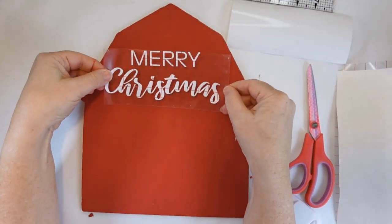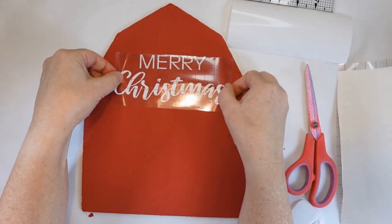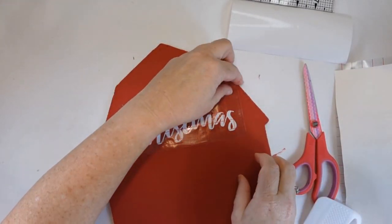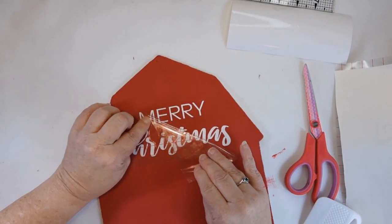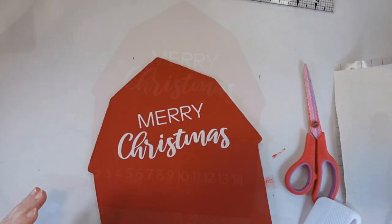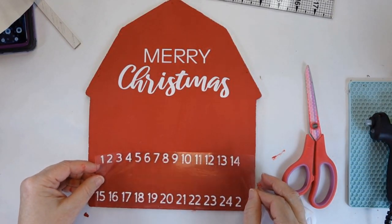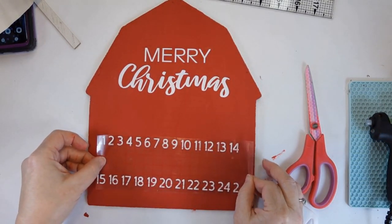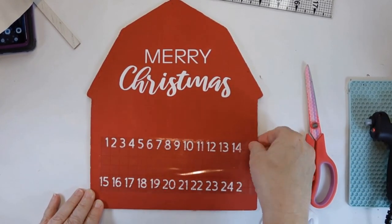Next, I went to my Cricut and I made this 'Merry Christmas.' It'll be similar to the Kirkland's text that they used. You can definitely use a chalk marker, a paint pen, or if you're great with a brush and paint, more power to you — my hand isn't quite that steady. You could also use some graphite paper and trace that out. You'll see later in this video that I try writing it out instead of using the Cricut.